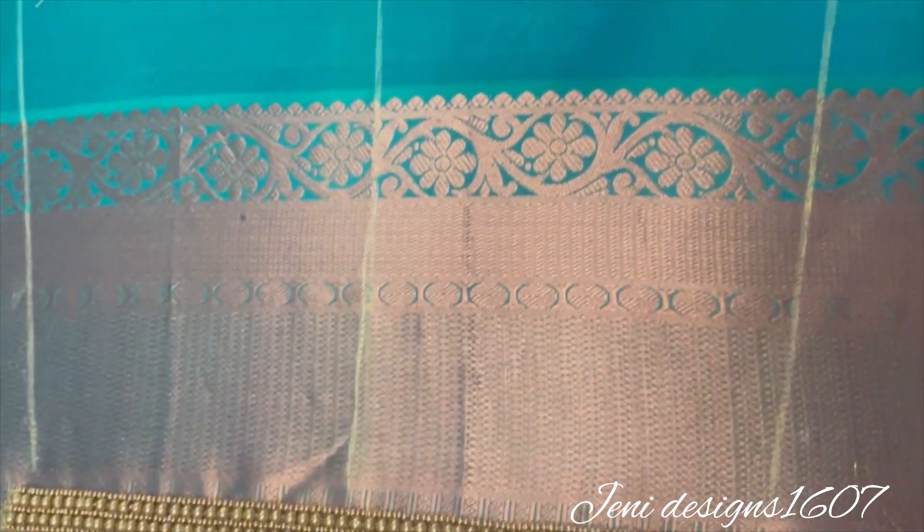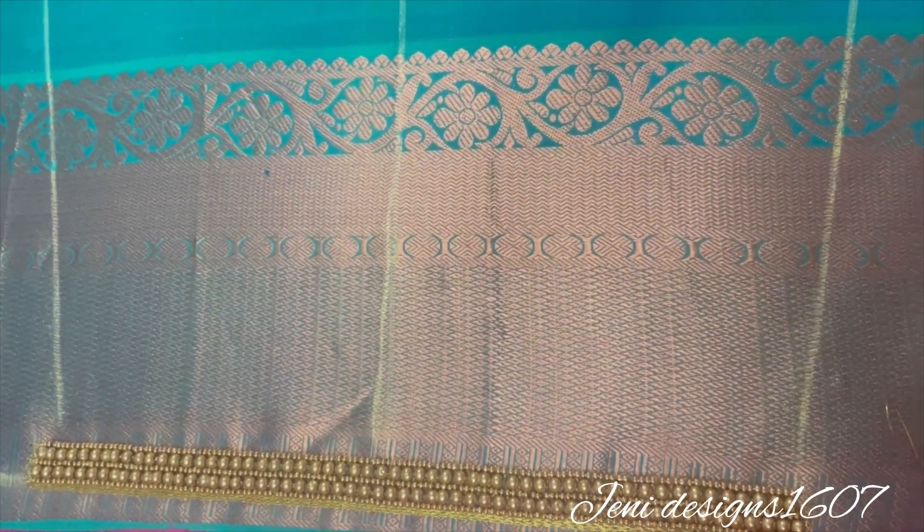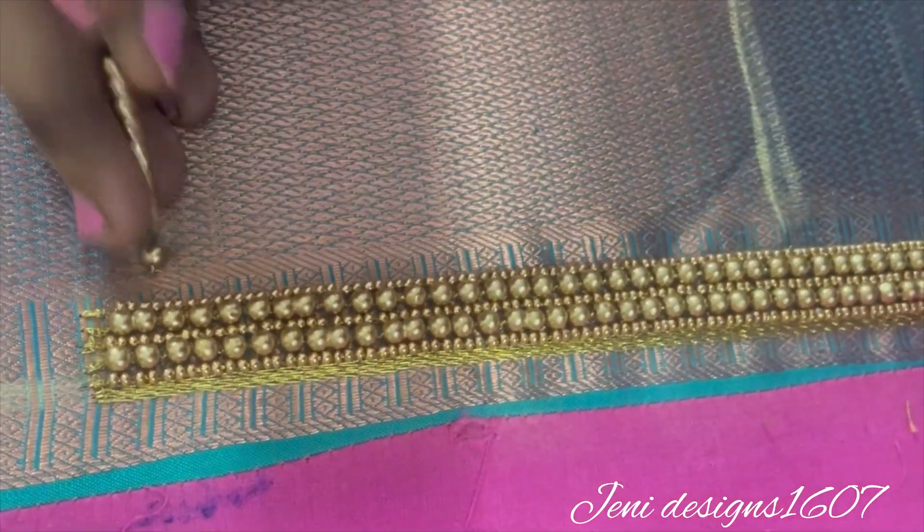So, this is a blouse. This is the same color. This is a very grand color. This is a green color sleeves. So, how do we work on the sleeves?